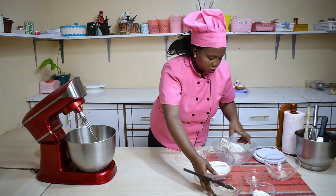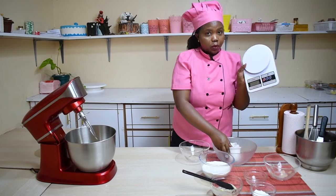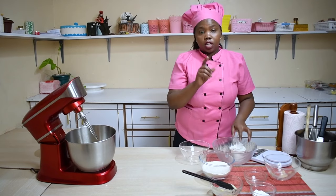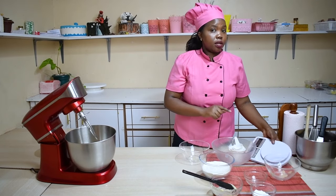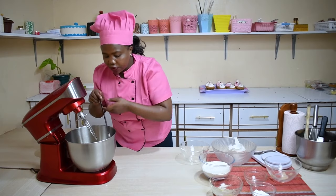For the measuring cups, this is what I used. For weighing, you use a weighing scale — any brand of weighing scale is okay. Either way, but the most appropriate if you're baking especially for commercial purposes is to always use the weighing scale. So now I'm going to put on our mixer to mix the wet ingredients first.